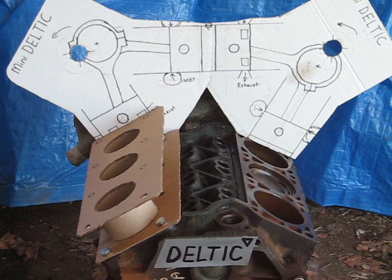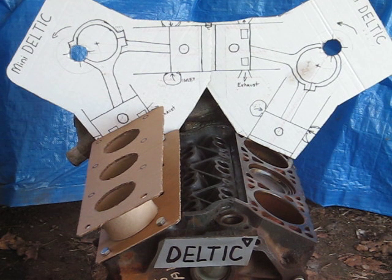Kind of a sweet sounding engine there. I like that unique Deltic sound.